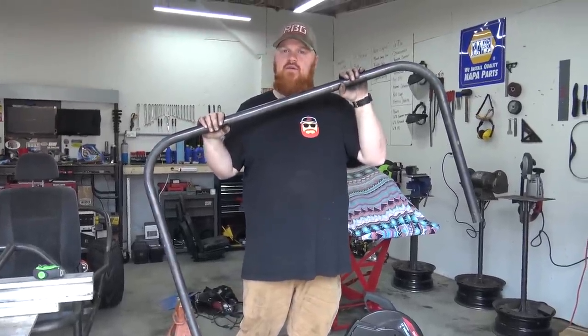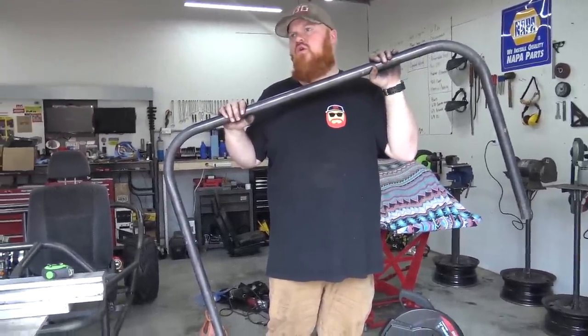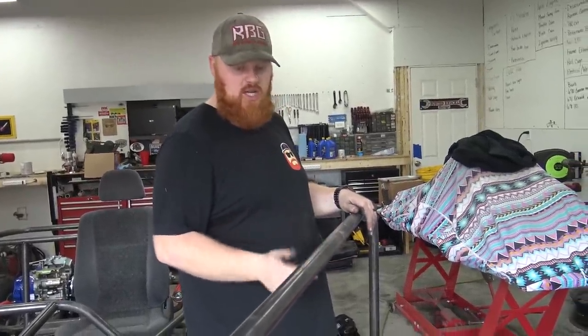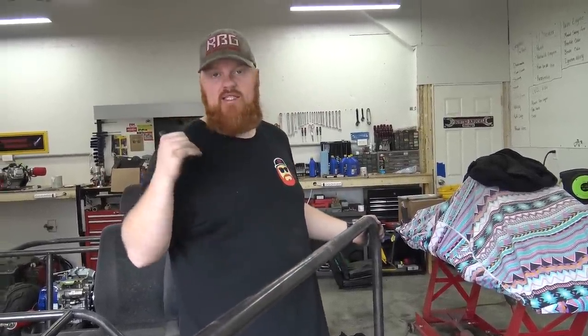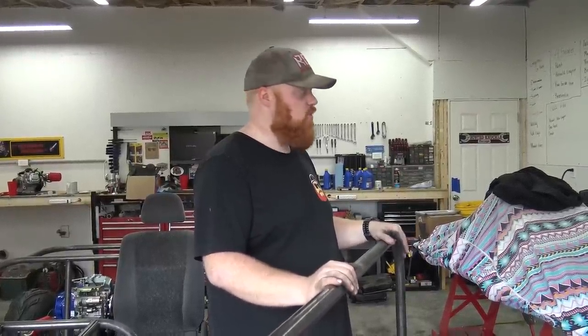Our measurements all worked out. Now we can just cut this pipe off, notch everything, and we should be golden. Then we can tack this on. We're going to have to get the front roll cage rolled and my brother's work - I don't have a pipe roller or tube roller - so we're going to get that done next.